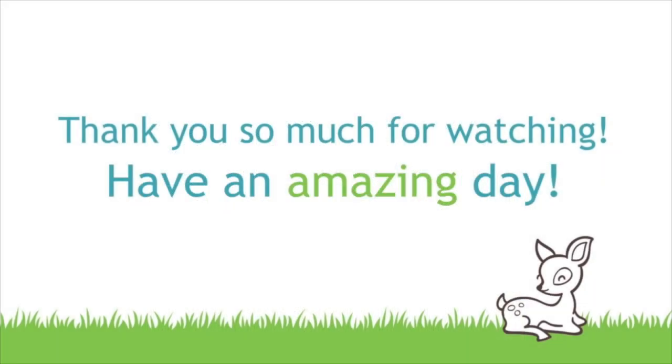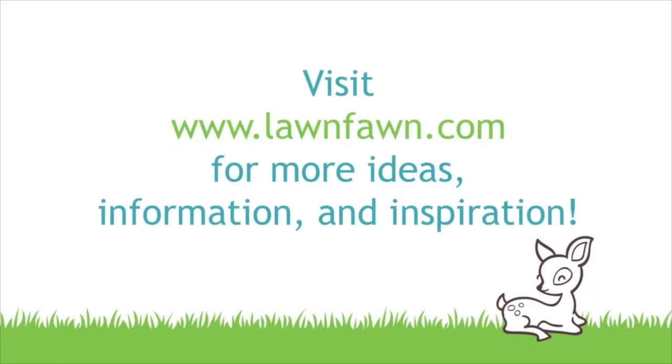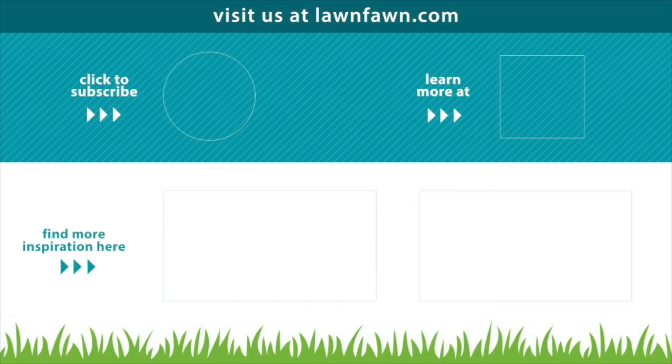We cannot wait to see what you guys create with this adorable Dream Big stamp set, so make sure to share it with us. Thank you so much for watching today, and I hope you have an absolutely amazing day. Bye!